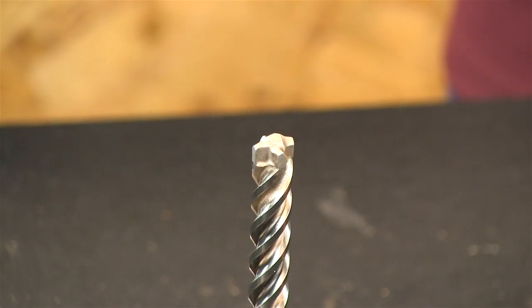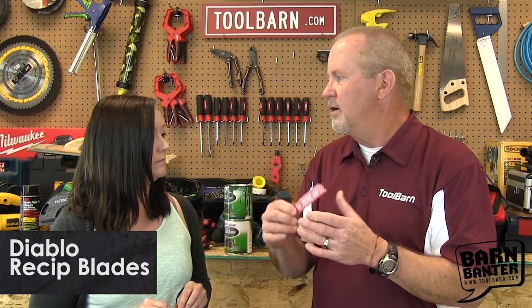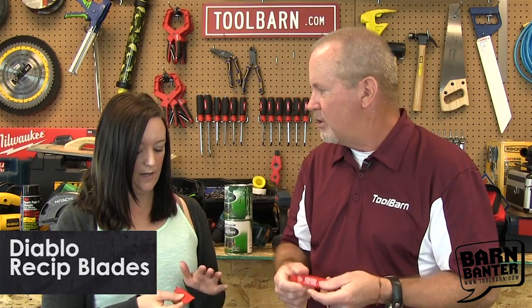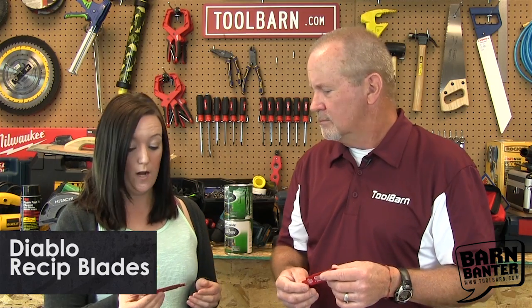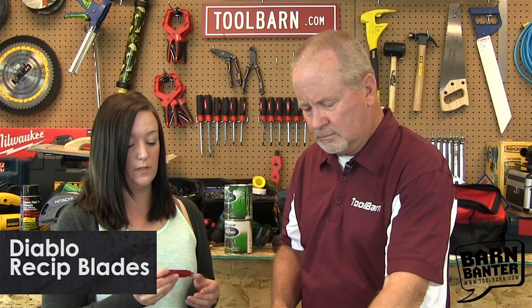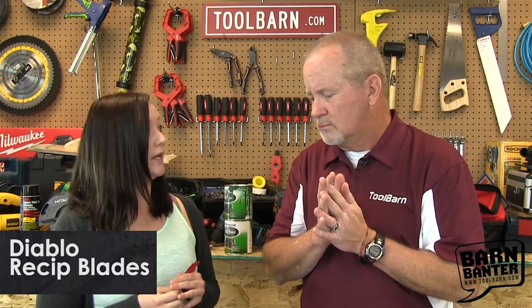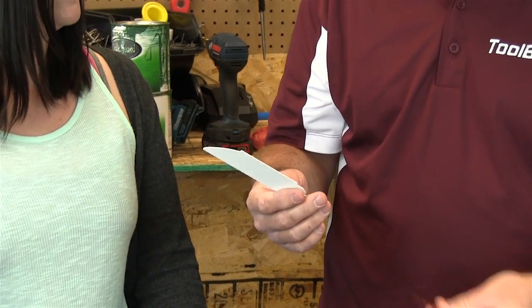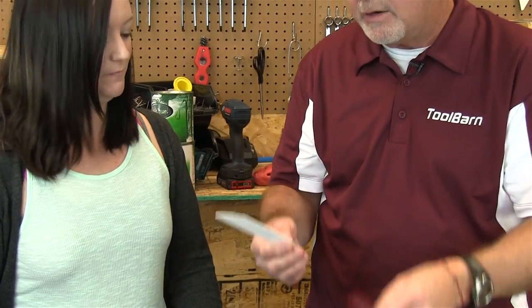So the advantage, because of its strength, is that it holds its edge and retains its sharpness better, and it lasts longer. The blades stay sharper longer, and Diablo claims that this blade will stay sharp 20 times longer than a bi-metal blade. So you could buy 20 inexpensive standard reciprocating saw blades or one of these and get about the same amount of use out of them. That's correct.